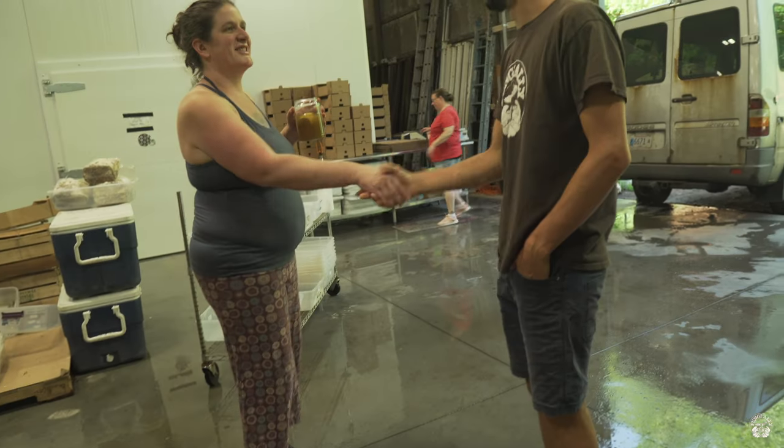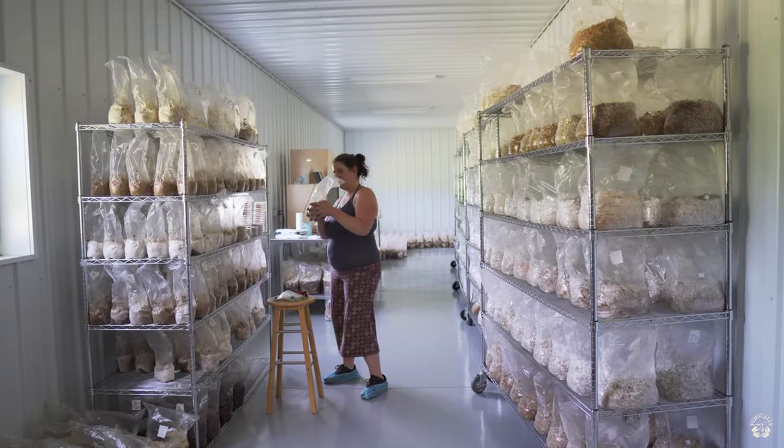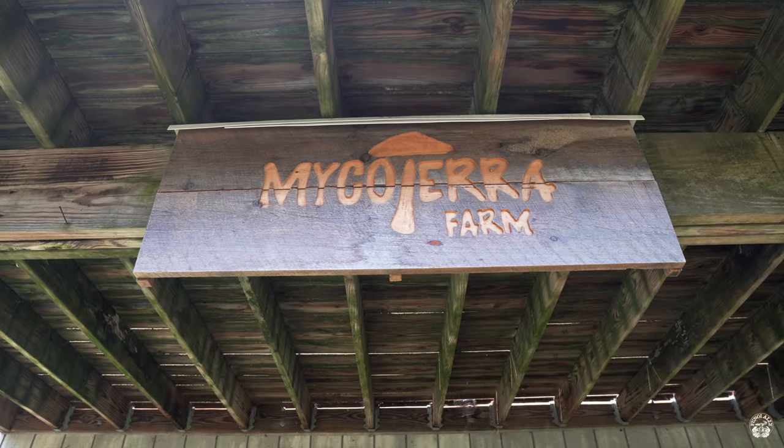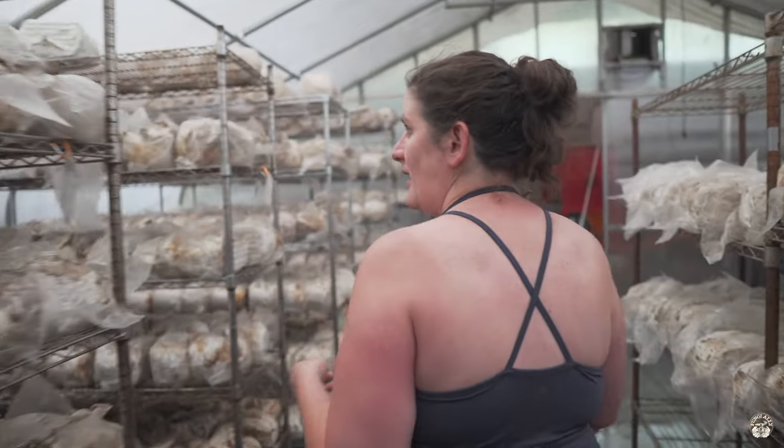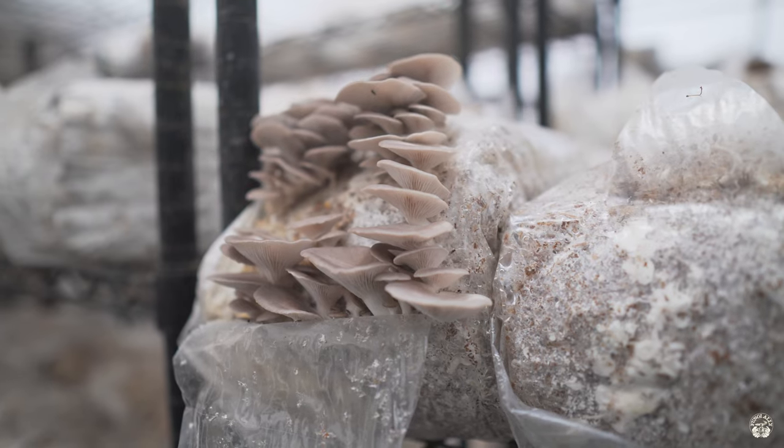This is Willie from Fungi Ally. Today we're going to take a look at a commercial mushroom farm. This is Mike Oterra in Deerfield, Massachusetts. They grow about 1,200 pounds of mushrooms a week — shiitakes, oysters, lion's mane, pioppino, chestnut, all sorts of things. Let's take a look at their process.